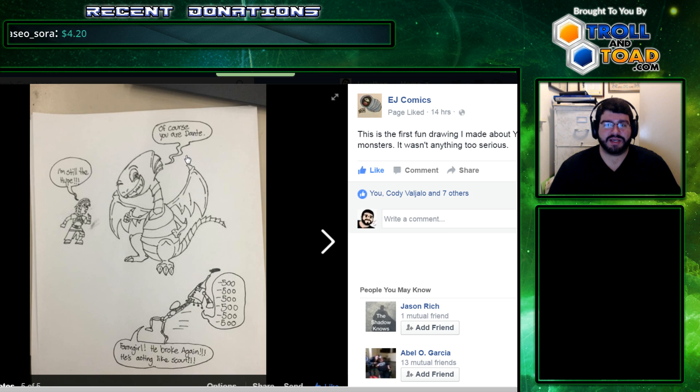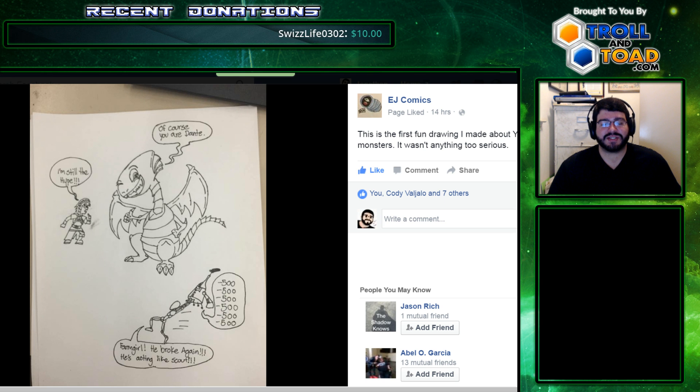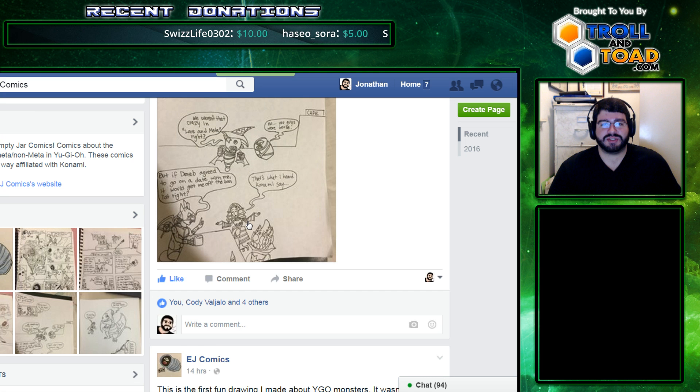It started with this sketch, and he saw the idea that people really liked — a funny comic based off of Yu-Gi-Oh! It's just amazing how much he makes his characters in just a few comics.